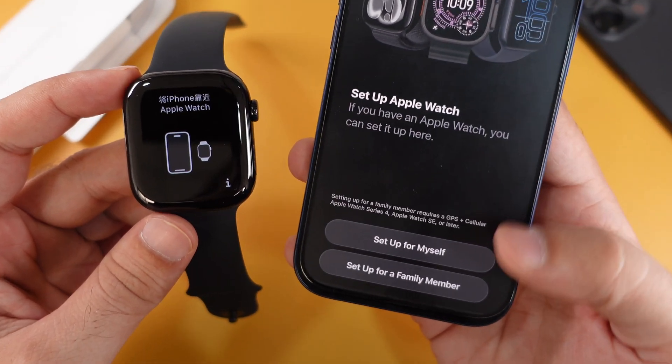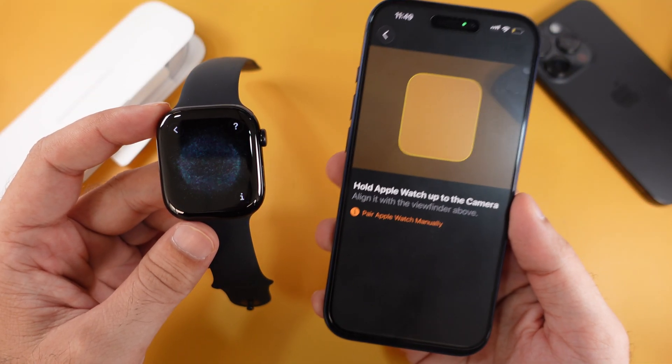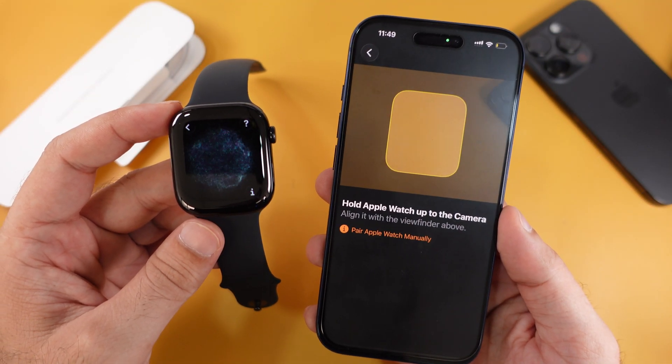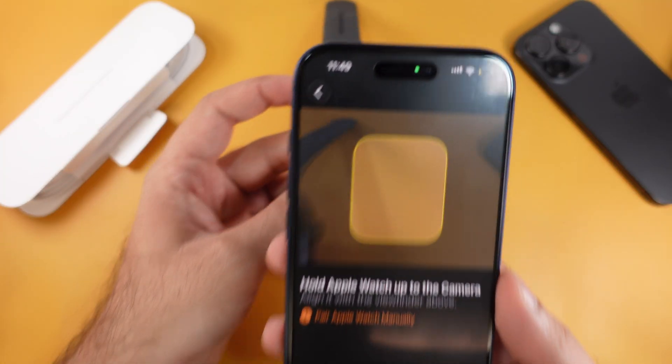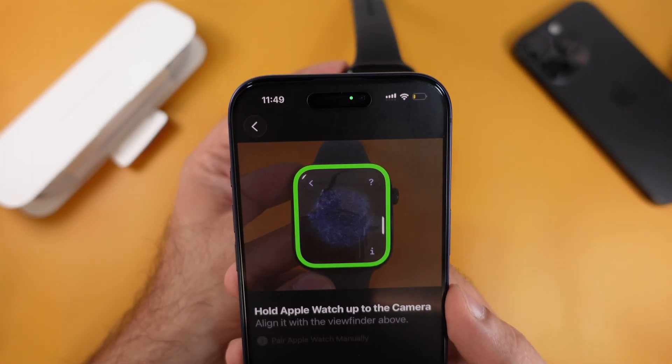Select the option Setup for Myself or Setup for a Family Member. If it's for you, choose the first option. Hold your Apple Watch in front of the camera viewport until you see a green border appear around the camera screen on your iPhone.